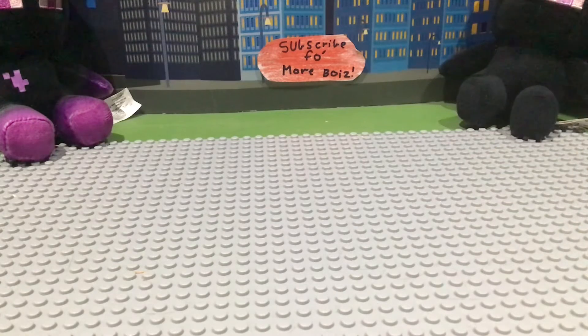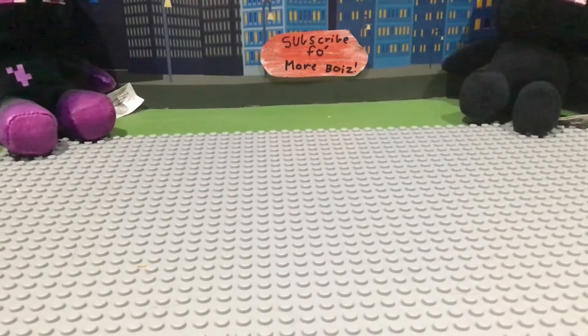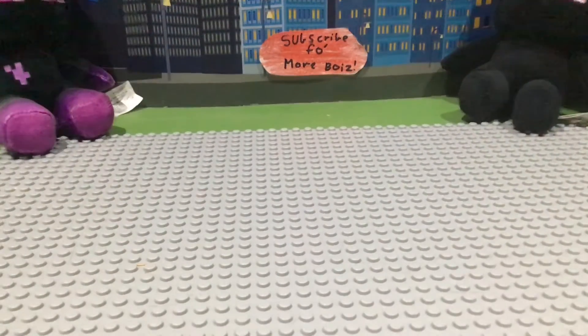So yeah guys, that's going to be it for this video. If you enjoyed, make sure you like, comment, and subscribe. But before the video ends I'll be showing you something pretty cool — I've got some really rare minifigures. The first ones are Lego Simpsons figures — I don't know all their names, but here they are.